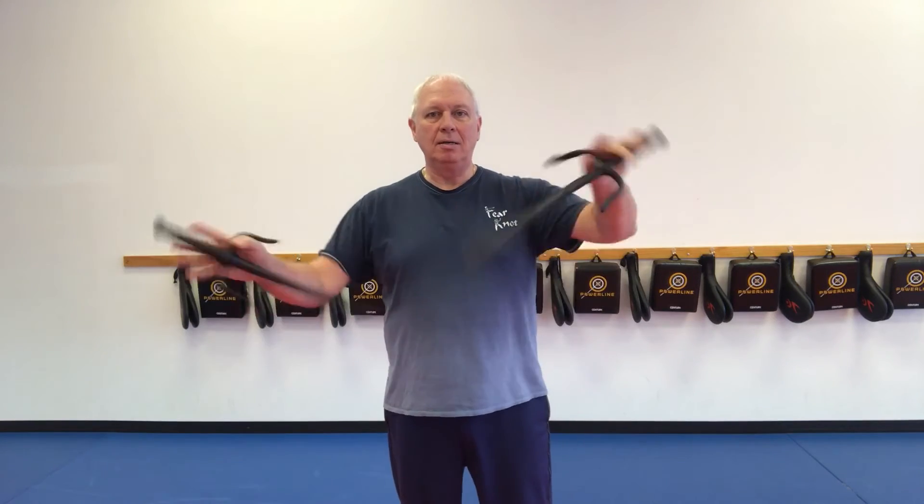After you've practiced that a little bit, have them work on going back and forth for several reps, just like that.